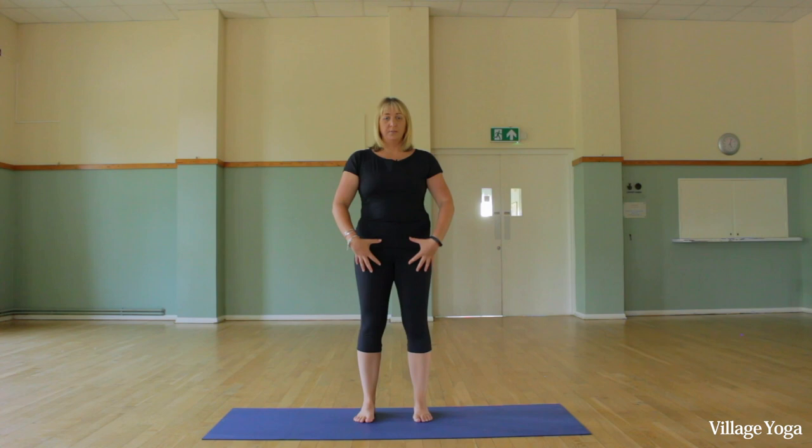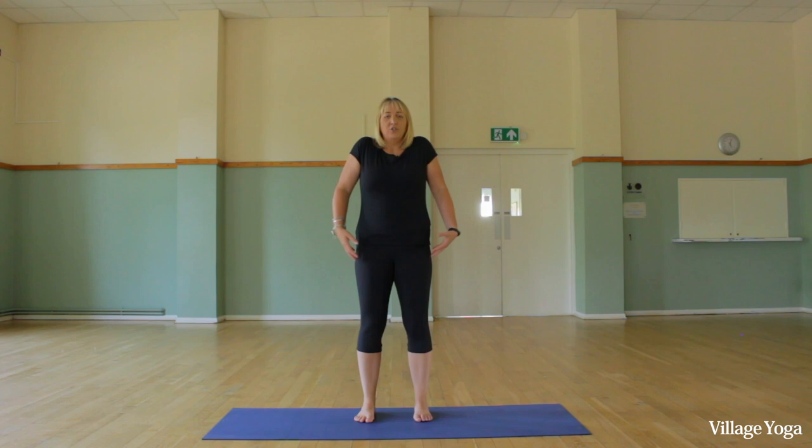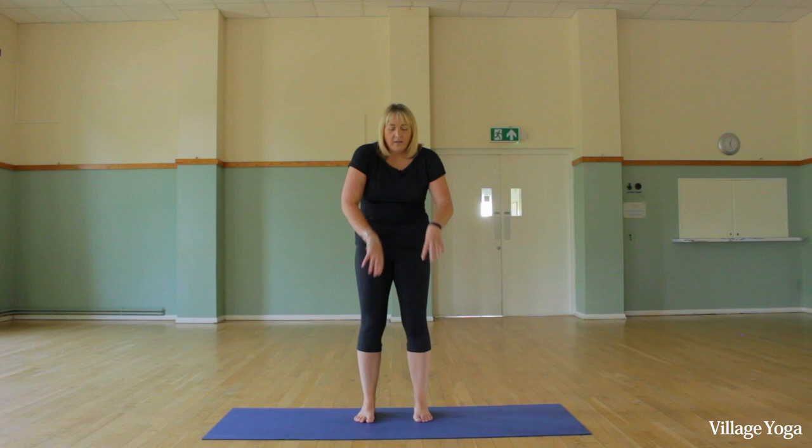Lift the pelvic floor — like you're trying to stop going to the loo — strengthening through your center. Try not to squeeze your bottom; let the work be internal. The shoulders go back and the palms face the front, which is the opposite of driving, texting, and being on laptops all the time. This openness will really help your posture. Think about your head too — a lot of us poke forward when on our mobile phones, so we're getting overdeveloped muscles at the top of the back and shoulders. Think about head facing forward, almost a bad smell under the nose, lifting through the crown of the head.